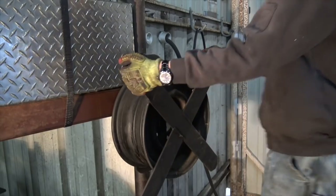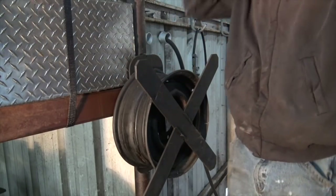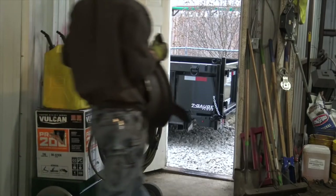Worked too well. This is welded to the thing. I totally forgot — the oil tank is part of this. Epic fail. Epic, epic fail. This thing's heavier than it looks.